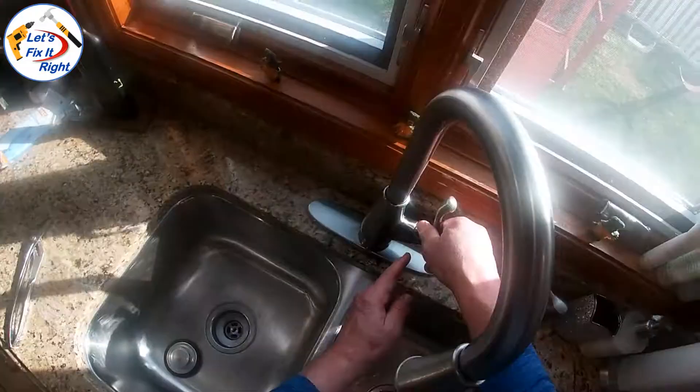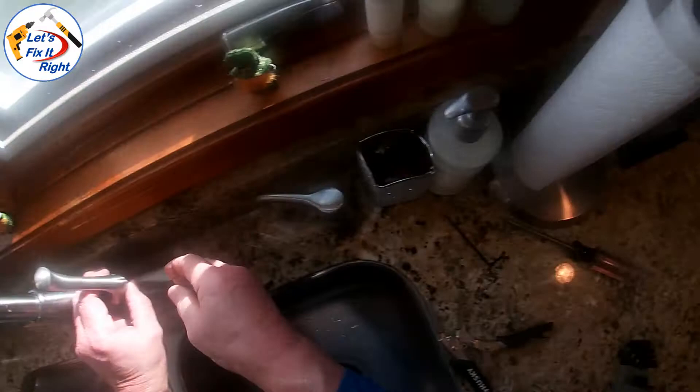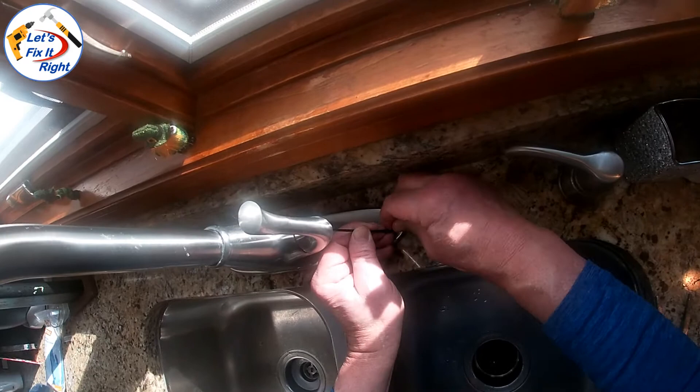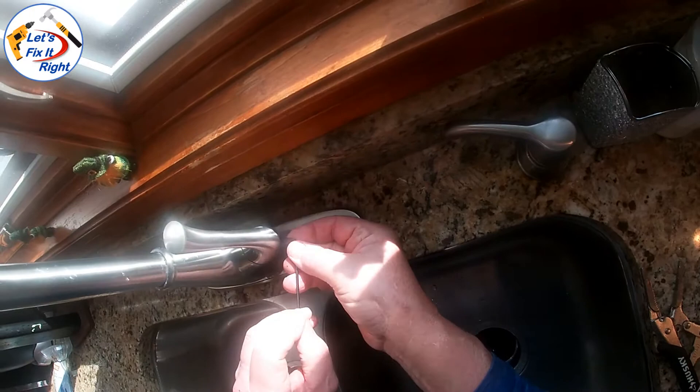We'll then tighten it up with a 3/32nd Allen head wrench. We now have the handle installed properly and the water is turned on. Let's see if it works.